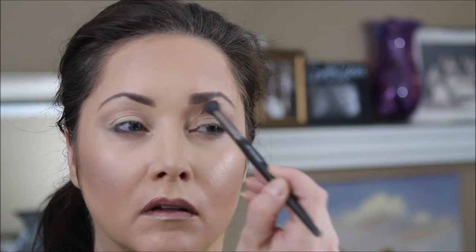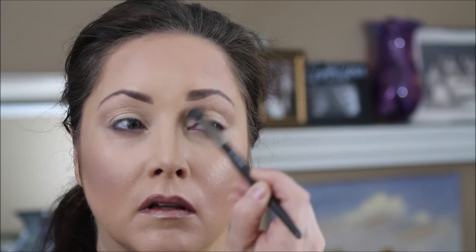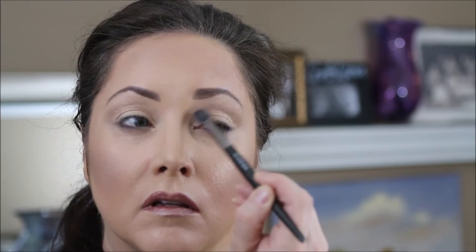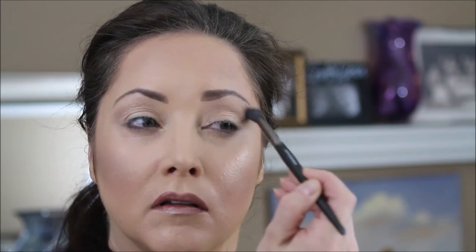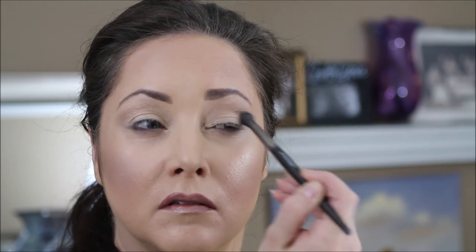Next we're gonna go in with Tangled Up in You, which is just a nice tan color. We're gonna use this in the crease and up for the transition — it just helps brighten and lighten as we mix some shades together. I love this as a transition color; it's just so nice and neutral. We're gonna use windshield wiper motions to put this in the crease and then we're gonna go in the outer V.